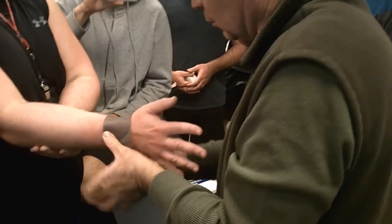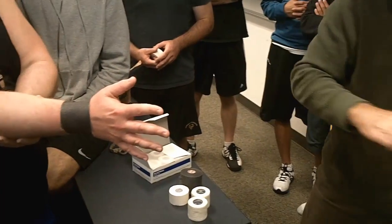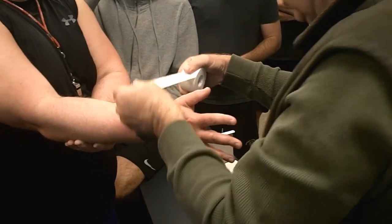We can use a little bit of elastograph. Don't let it move.